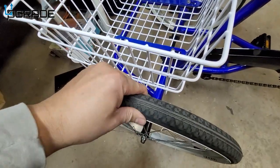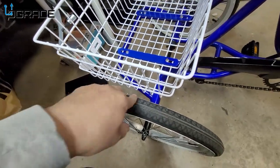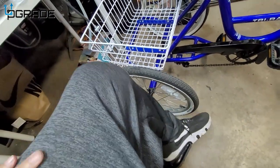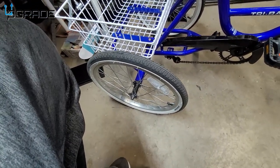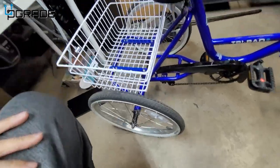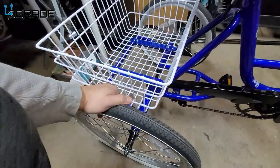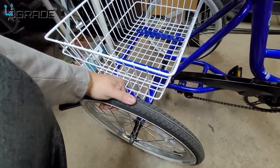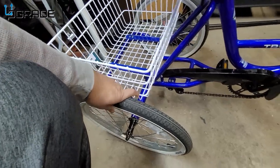The tires are really thin — maybe about an inch and a half. This is not ideal for larger adults; maybe for teenagers because they're really small tires. For pressure, I put about 16.5, close to 17 PSI air-wise, because I don't want to pop it.